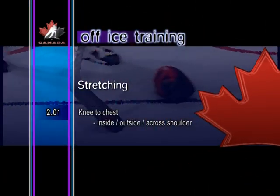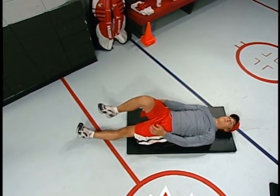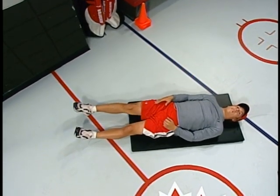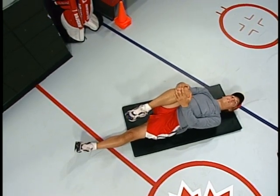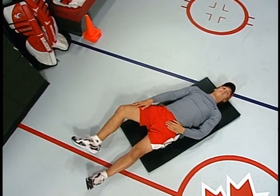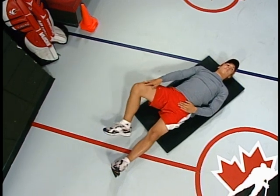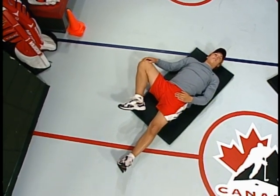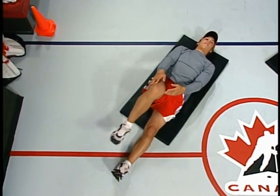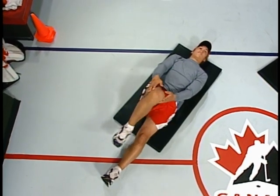Knee to chest — inside, outside, across shoulder. Bring one knee up toward the chest, grasping it with both hands and pulling it as close to the body as possible. Start the sequence with the knee in line with the inside of the shoulder. Following some repetitions, move the knee toward the outside of the shoulder. Then, after a couple of repetitions, move the knee across the body toward the opposite shoulder. Repeat the stretch two or three times in each position before changing legs.